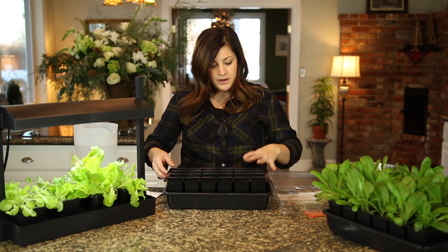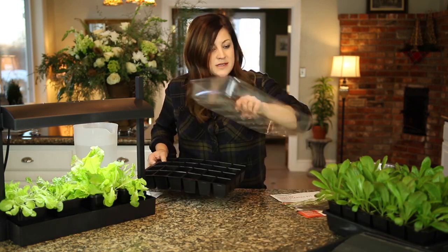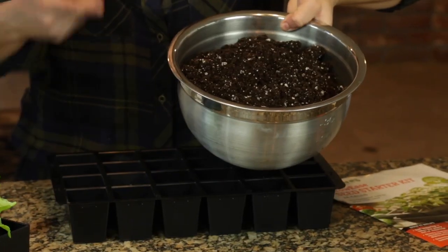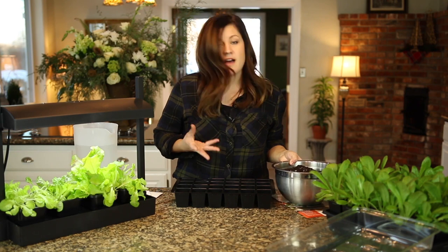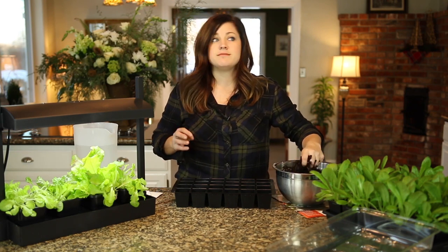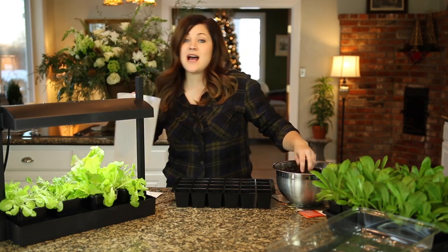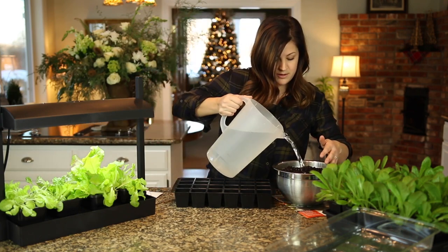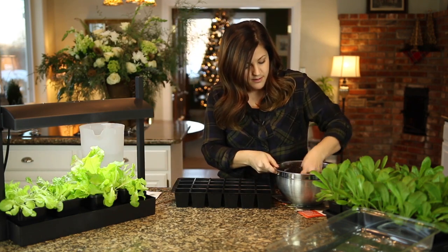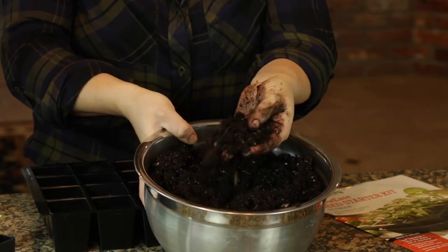I'm going to plant it real quick — I'll set the bottom and the dome aside. I've got a bowl of seed starting mix, which is really important when you're starting seeds. It's a loftier mix, not as heavy, so seedlings can form roots more easily. I'm just going to moisten that a little bit — a nice even moist consistency, not super wet. This is the consistency you want to go for.